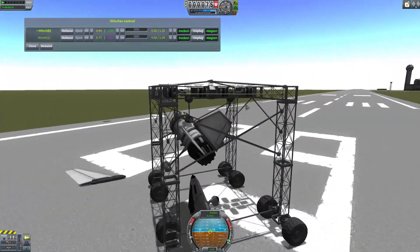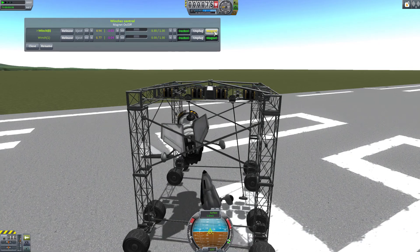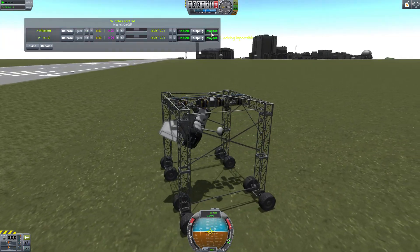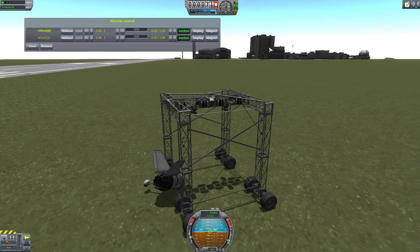Being able to wire bases together using Kerbal Attachment System pipes and being able to connect a spaceship together using the Kerbal Attachment System struts makes things a lot easier, and it is a lot more fun to get your Kerbals out and about doing useful things on the surface or in orbit.